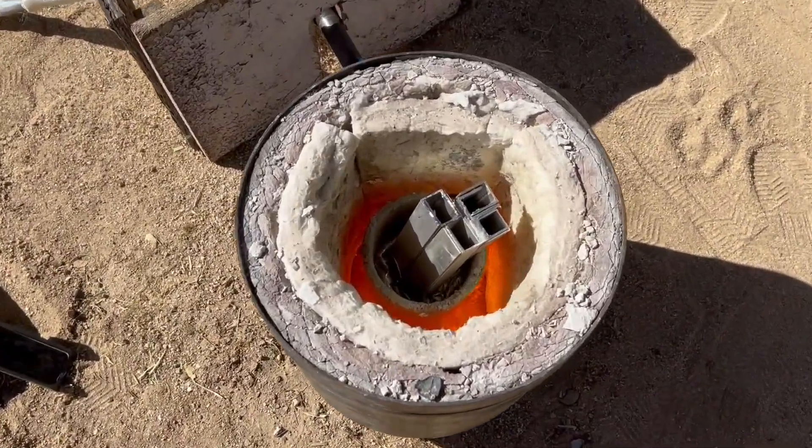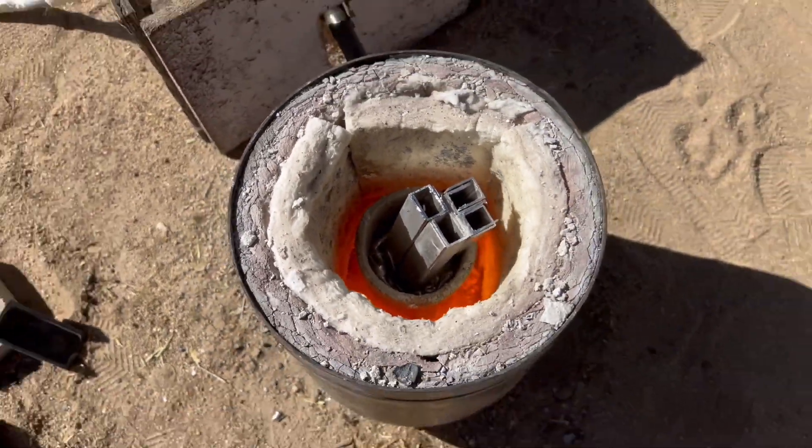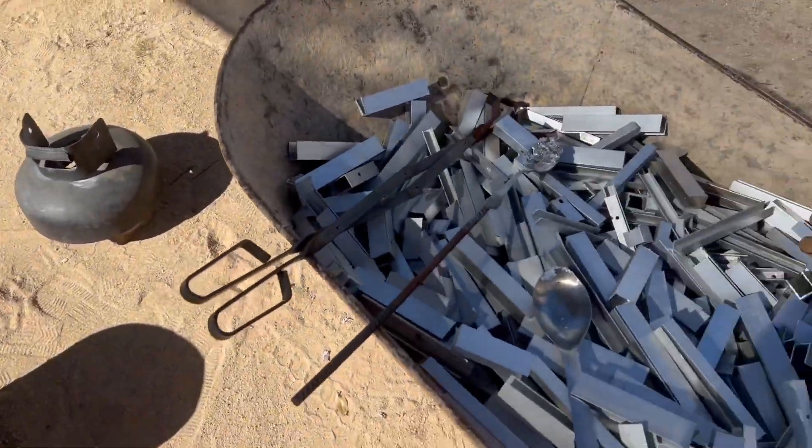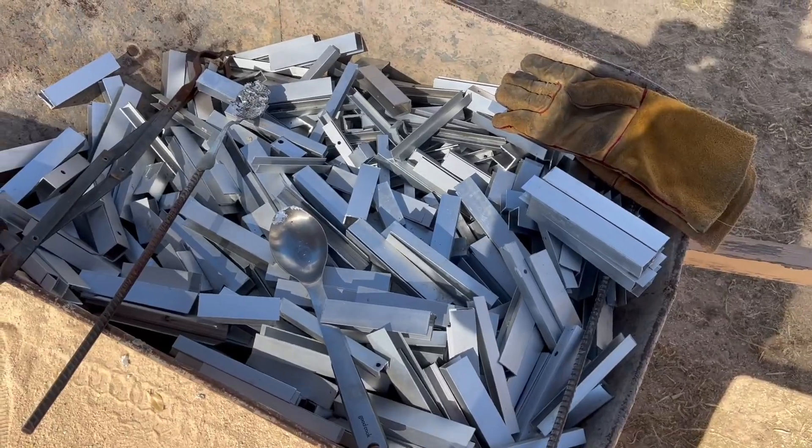We're cranking them right along. Got some bars over there, but we're not even putting a dent in the wheelbarrow.